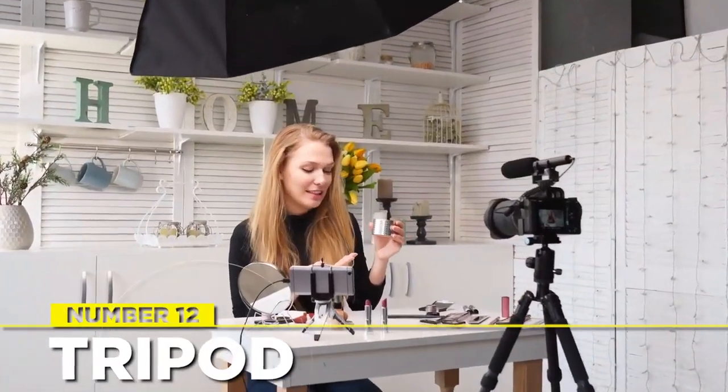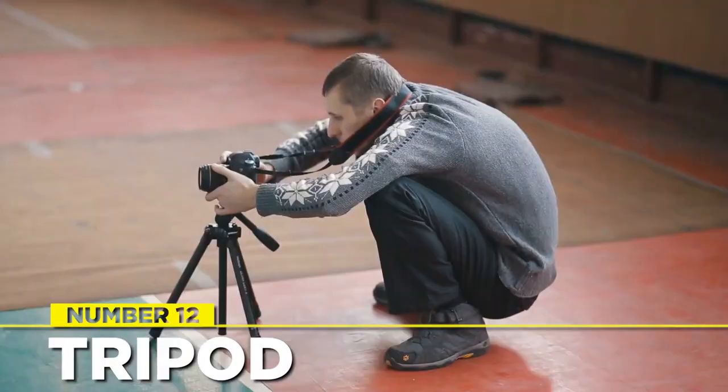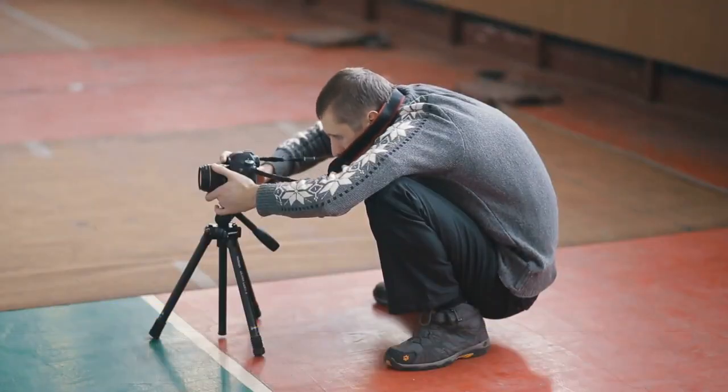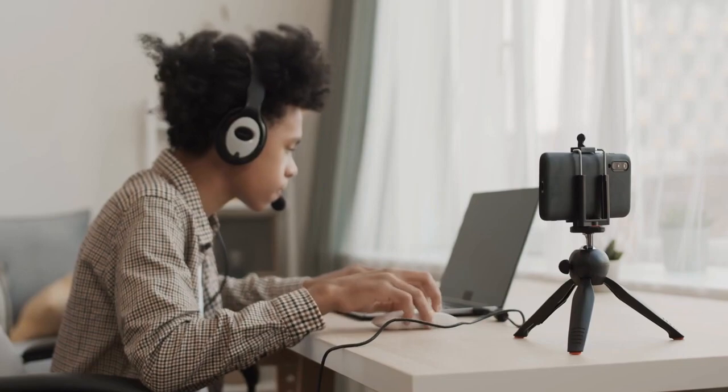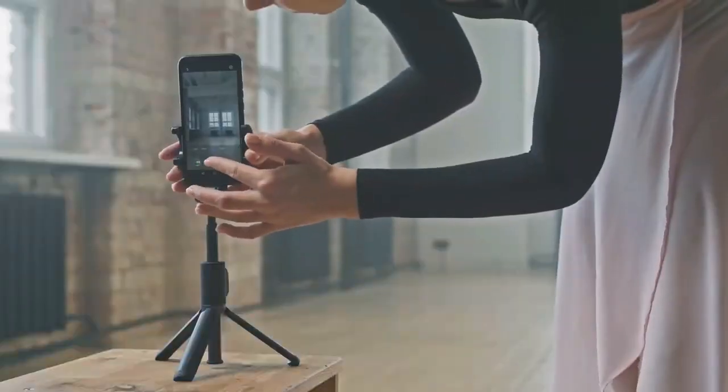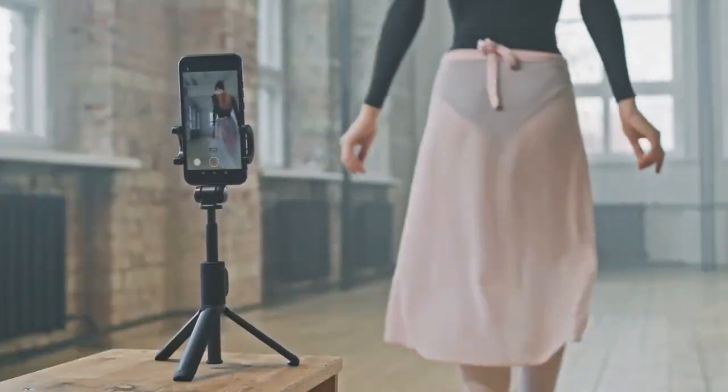Tripods are less expensive than gimbals. It's preferable to invest in a robust tripod that is dependable and durable to avoid damaging your camera equipment. The ICANN e-Image EG0182 comes highly recommended — it's a reasonably priced, high-quality tripod that can withstand 11 pounds and stretch its legs up to five feet. When filming on the go, it's effortless to pack and transport at only 10 pounds.